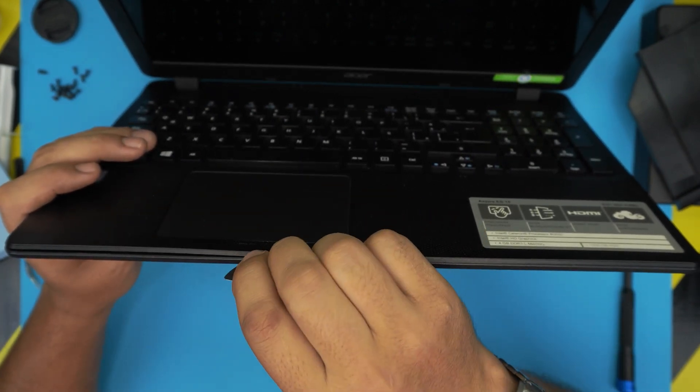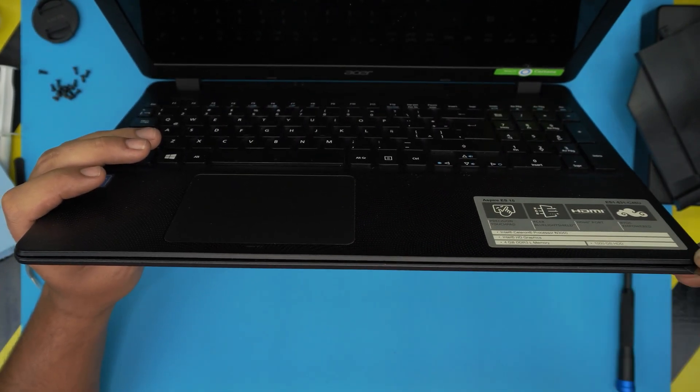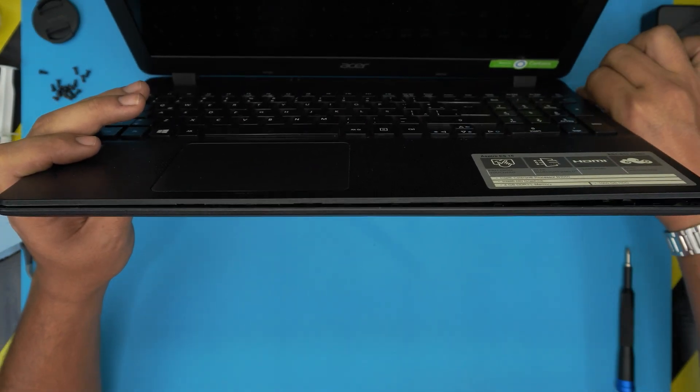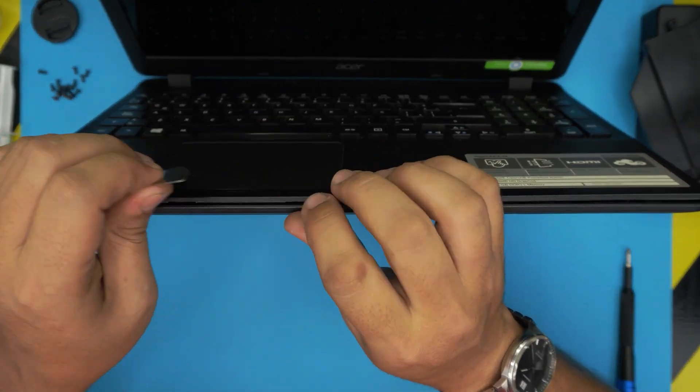You should see an opening and hear a few clicks — those are the clips getting loose. Go all around: the front end, under the DVD drive, towards the back corner, and then both the left and right sides.